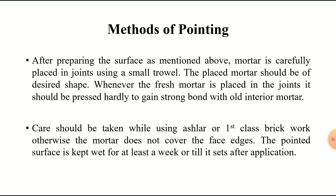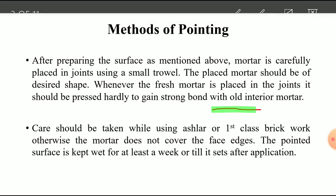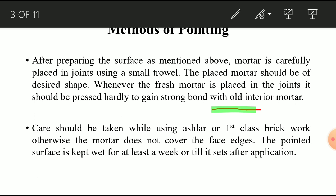To illustrate: consider a joint — fresh mortar is placed into the joint and must be pressed firmly to gain a strong bond with the old interior mortar already present inside.